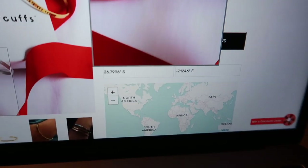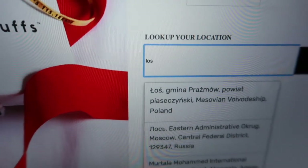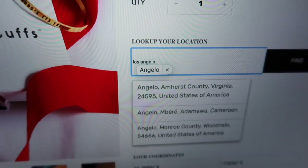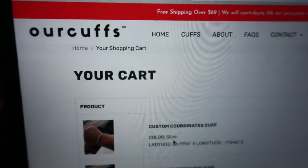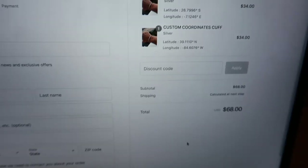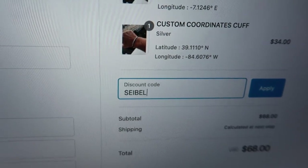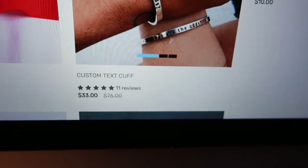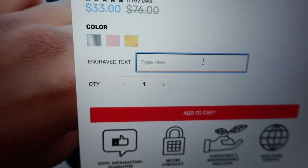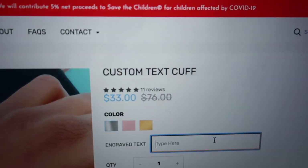If you click on the custom coordinate cuffs, you have to look up your location — I'm just typing in Los Angeles and it brings you straight to checkout. I click on checkout and it brings you to the discount code field — that's where you apply our exclusive code for the first 10 people. They have three amazing colors: silver, rose gold, and gold.